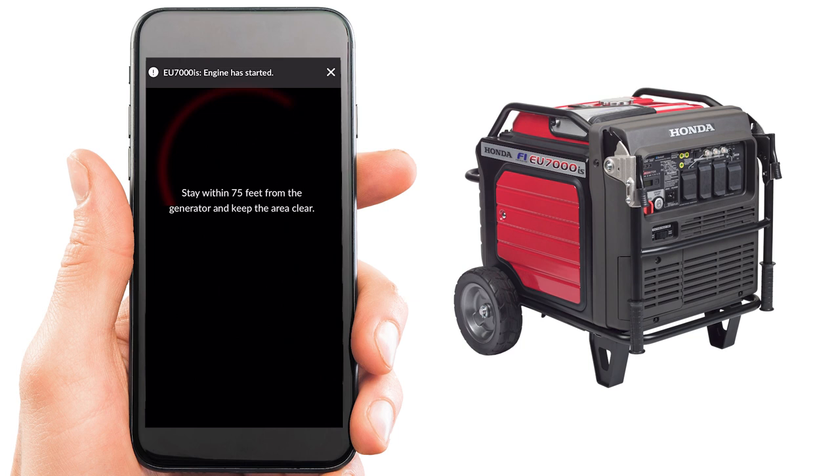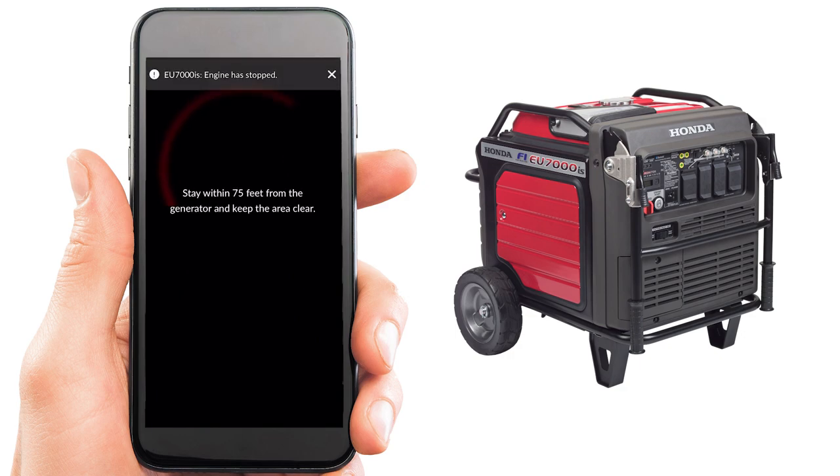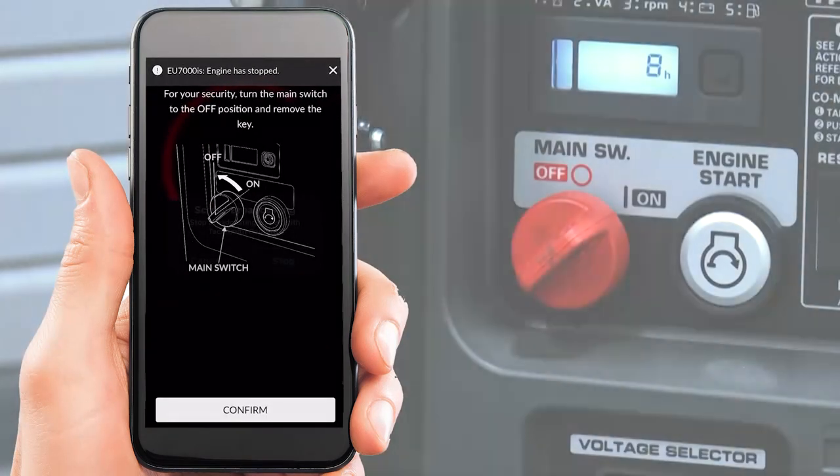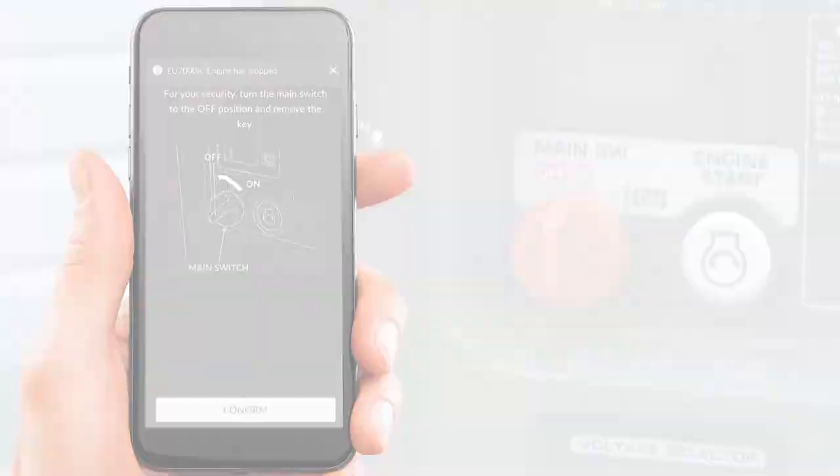To stop the generator, press and hold the power button until the screen turns red. The generator will stop. Turn the key switch to the off position if you don't intend to use the Bluetooth function.